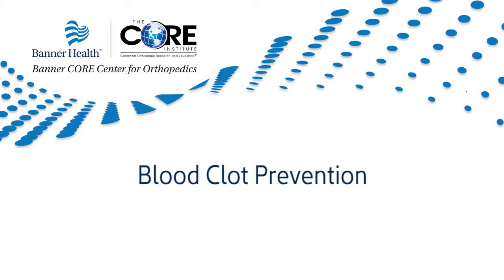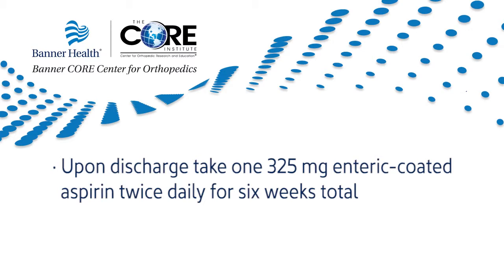Blood clot prevention: after orthopedic surgery, patients are at an increased risk for developing blood clots in their lower extremities. Patients are treated with a blood thinner immediately after surgery followed by aspirin therapy. Upon discharge, you should take one 325 milligram enteric coated aspirin twice daily for six weeks total. Your surgeon may prescribe another type of blood thinner requiring frequent monitoring of blood levels. Each patient is different and your surgeon will consult with you about which therapy is right for you.